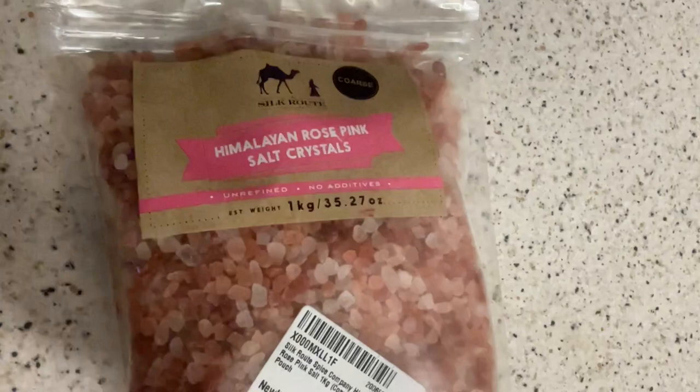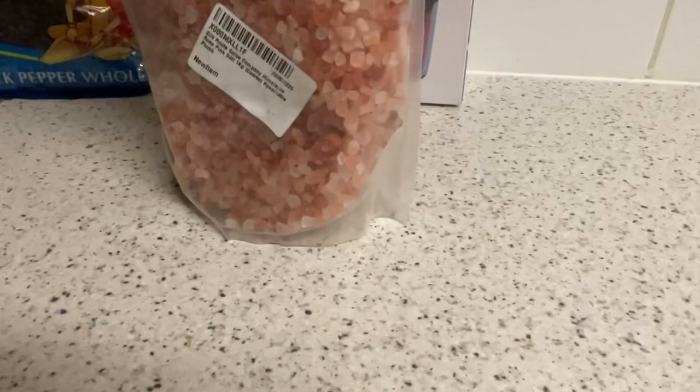And this is the salt. I went with pink — it shows pink on the box, so I went with the pink rose salt crystals, one kilogram. So that should last a long time.